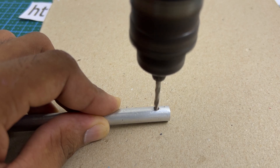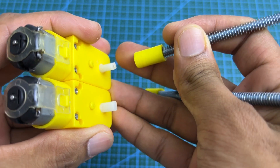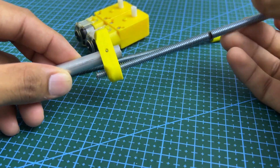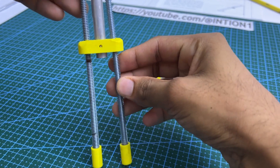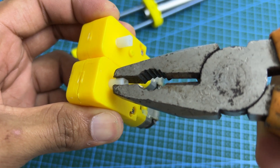Drill the other end as well. Rotate the motor shafts so they are cut to the same direction.